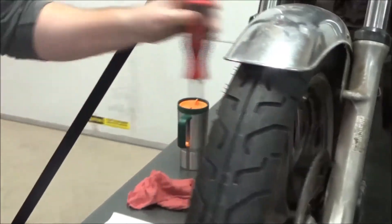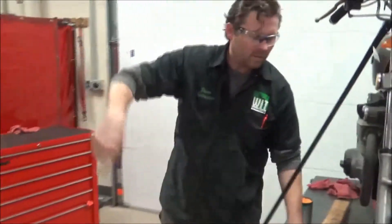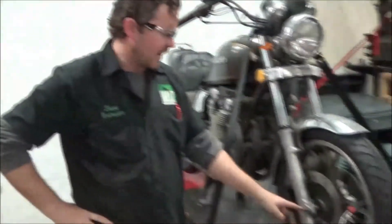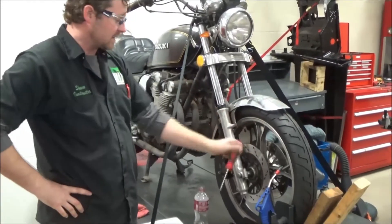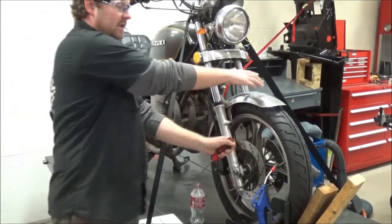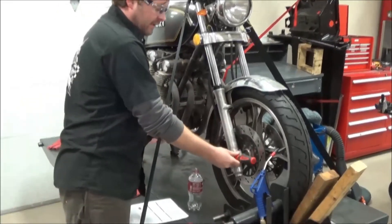I've not seen anywhere in any manuals where they talk about any directions for the orientation of this axle hole. It doesn't matter because wherever you hold it you should still be able to torque it. I'm in the habit of having it forward.